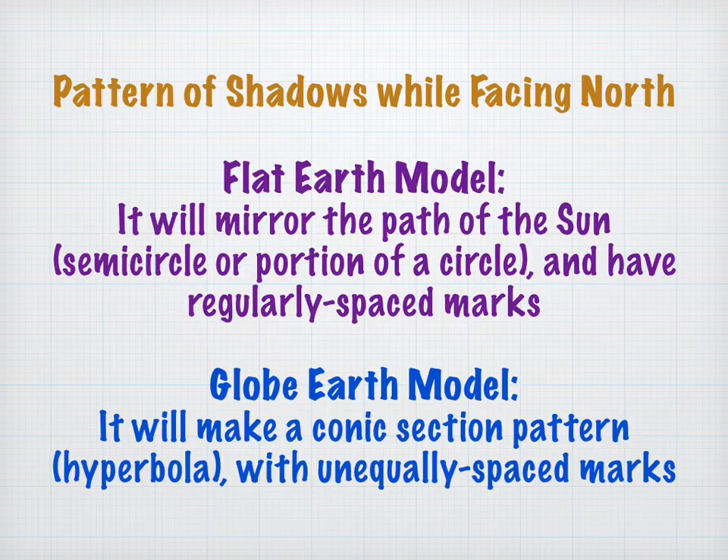To recap: in the flat earth model, the pattern of shadows mirrors the path of the sun — traveling in a plane above the plane of the earth, producing a semicircle or portion of a circle with regularly spaced tick marks. In the globe earth model, it produces a conic section pattern, specifically a hyperbola, with unequally spaced marks. Those are the two predictions.